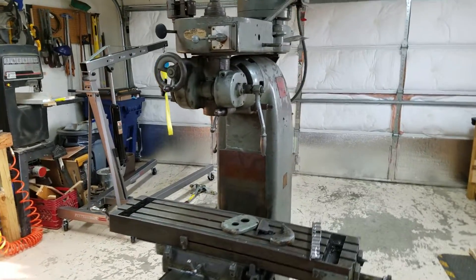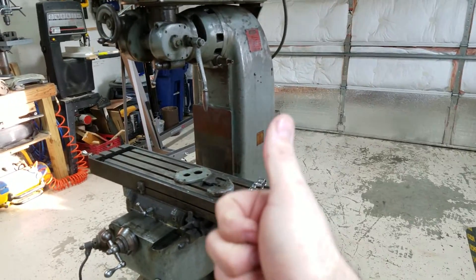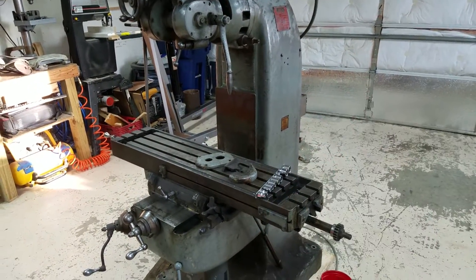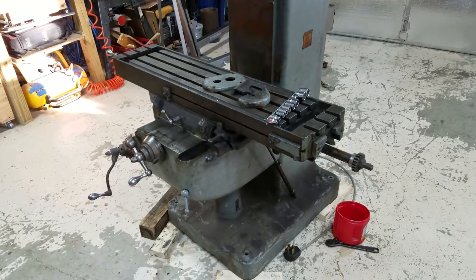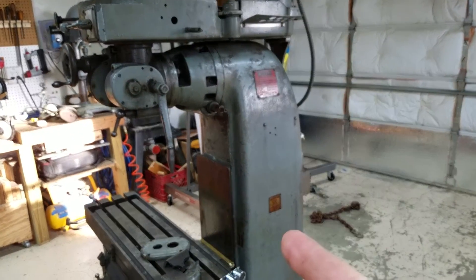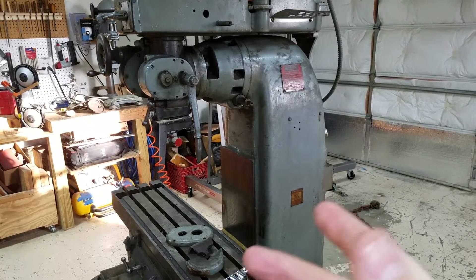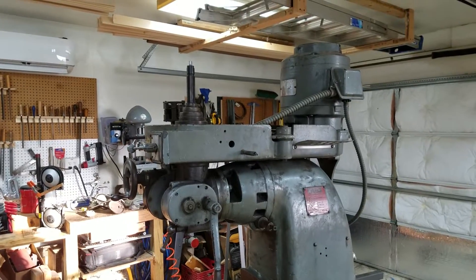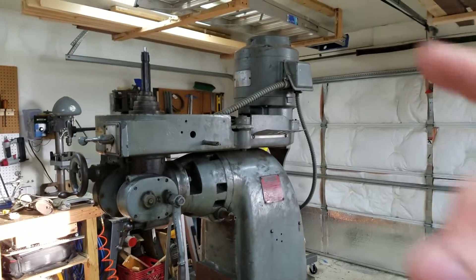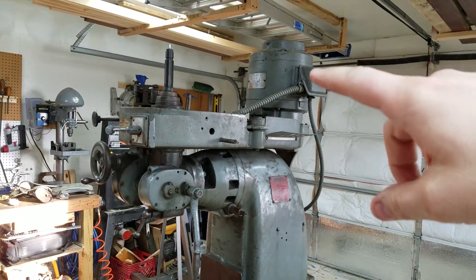This is short and sweet — thank you to my 10,000 subscribers, that's awesome! This is an Index Model Super 55 vertical mill, made somewhere between 1950 and 1960. It's three-phase, two-speed, one-and-a-half horsepower.